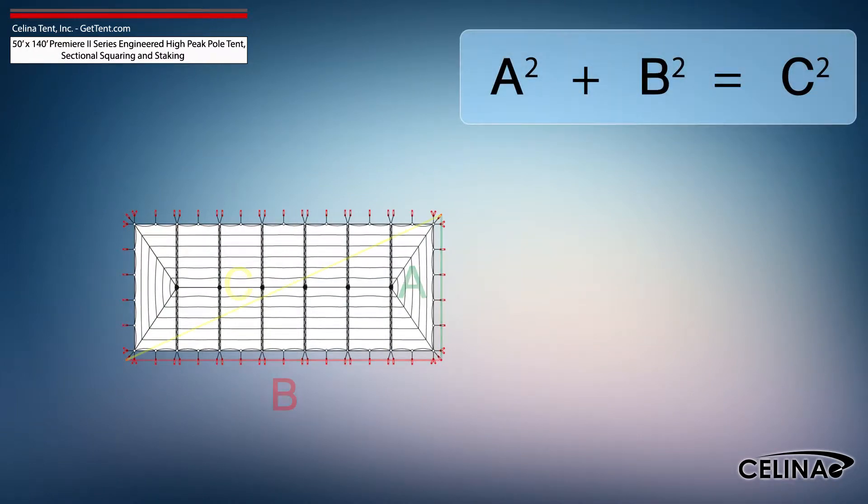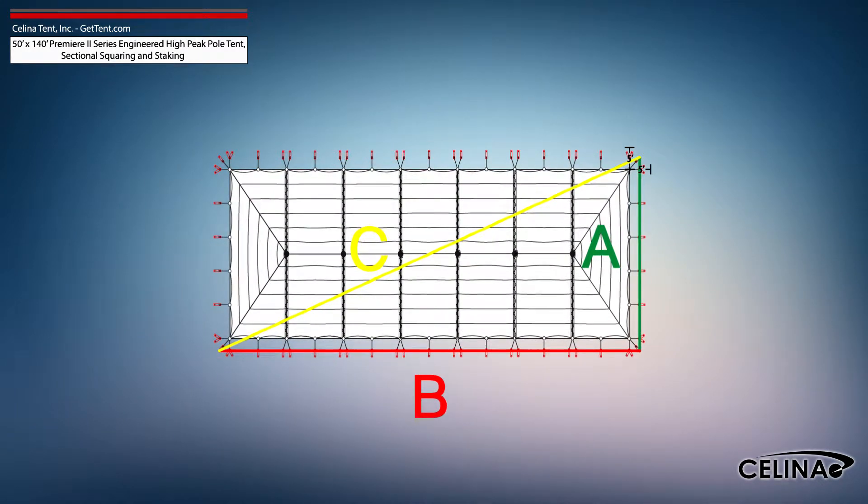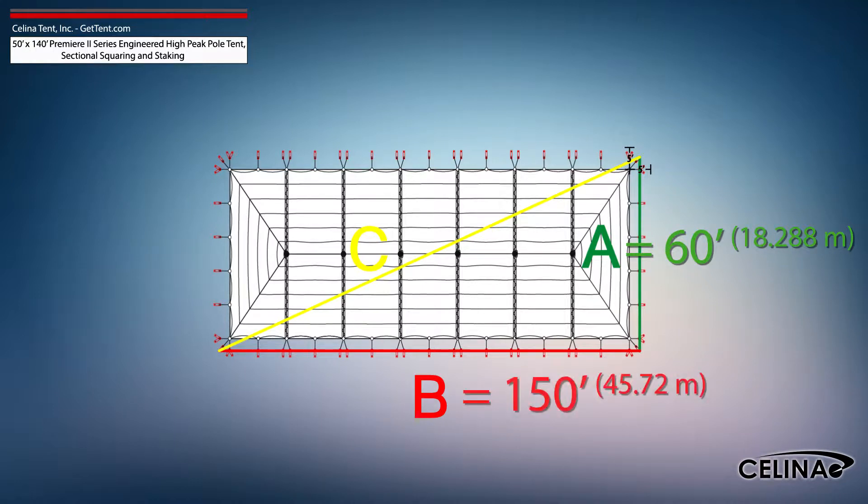Using the Pythagorean theorem and adjusting out for 5-foot staking, the entire tent footprint will be 60 feet by 150 feet with a 161-foot 6-inch diagonal length.